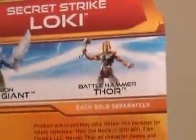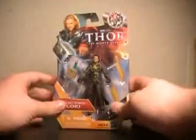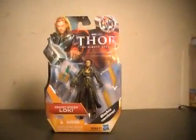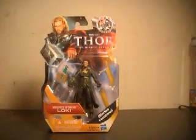Down here you have Shield Bash Odin, Invasion Frost Giant, and Battle Tamer Thor. That Odin is irritating to find right now. Of course, I'm making this one before street date. Odin has been the most irritating one to find — he's only one to a case. But Loki looks great. Let's pull him out of the packaging.